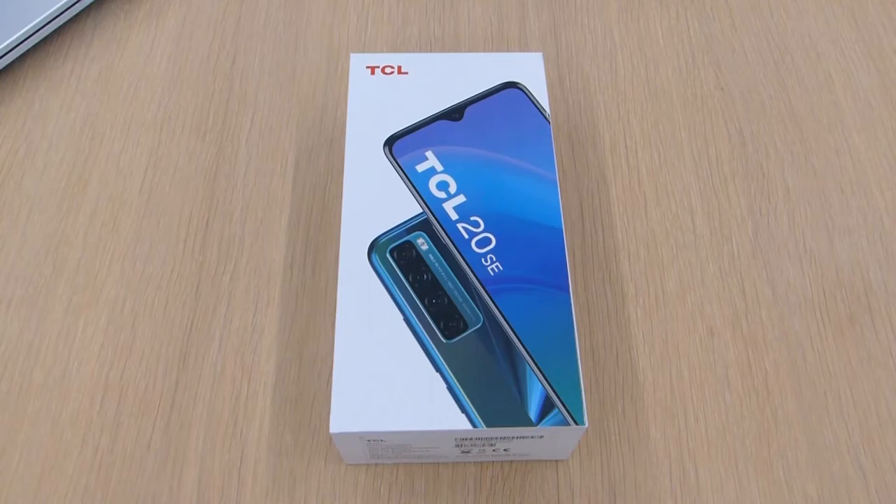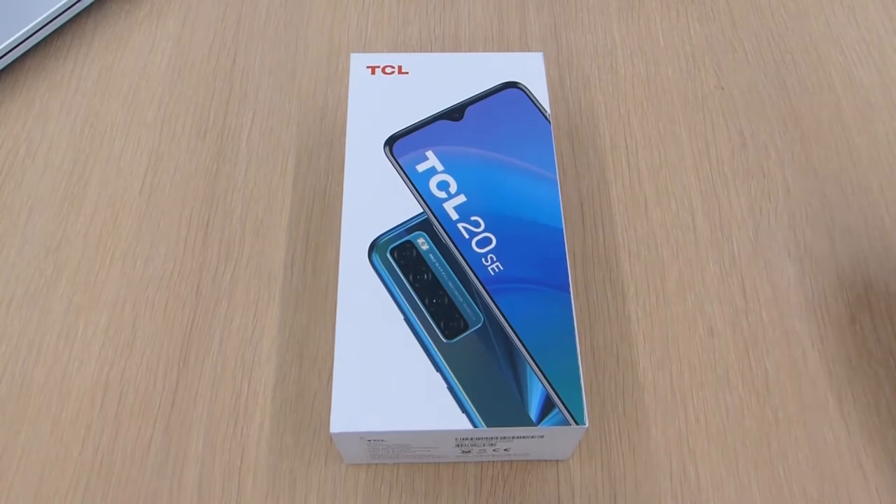Hi guys, welcome back to the channel. So today I'm going to do a quick unboxing and first impressions of the TCL 20 SE.